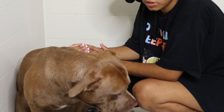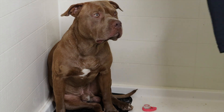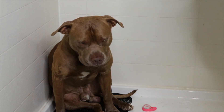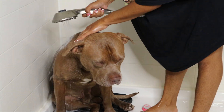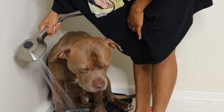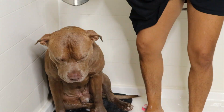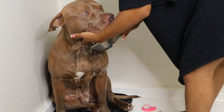So now we leave this on here for about five minutes. Five minutes later — it has been five minutes, so let's get to rinsing. Are you ready to rinse off?